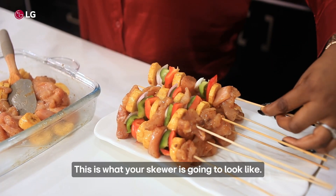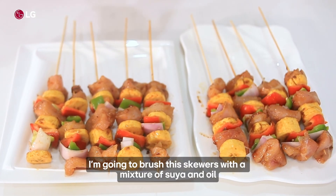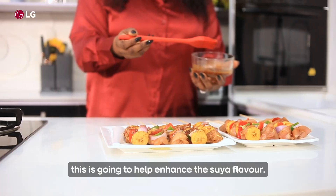This is what your skewer is going to look like. I'm going to brush the skewers with a mixture of soya and oil. This is going to help enhance the soya flavor.